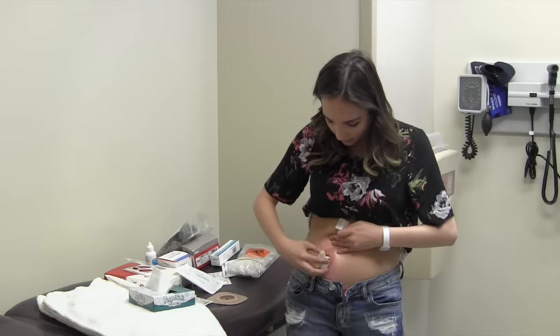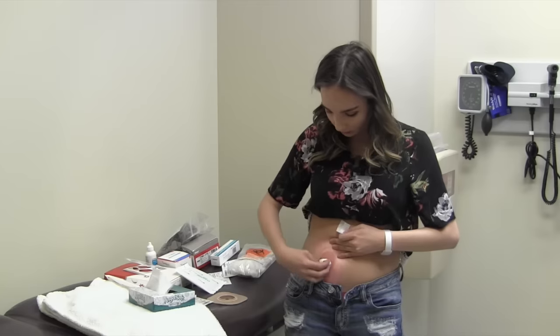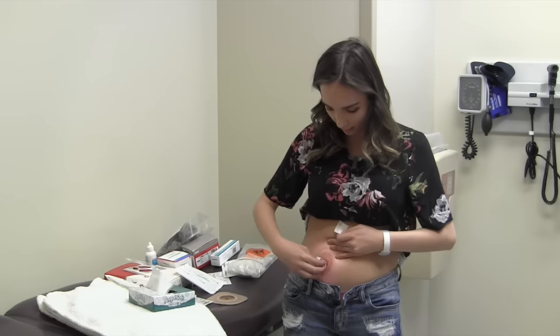When you've had yours for a few years, you can have some redness around it, but that's typically normal if it doesn't bother you. You can use powders to help with that.